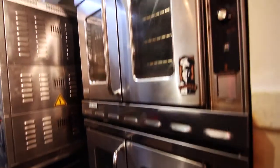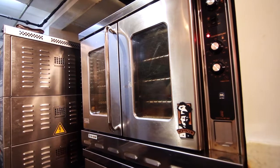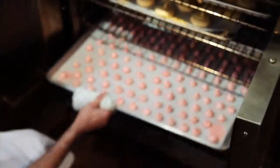What I like about the Montague oven is that there's a good repetition of the heat, so we don't have to rotate the tray through the process of baking, and also it's very powerful and quick.